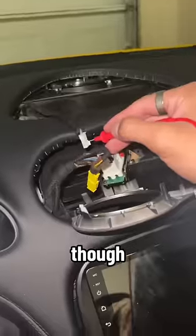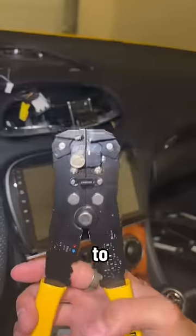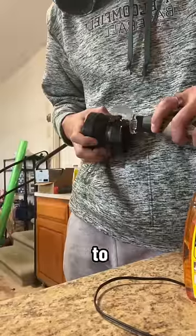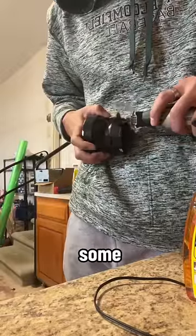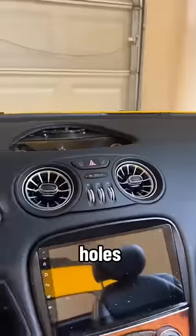Quick side note: these vents did have lights and I tried to make them work, but I definitely blew a fuse trying to do so — but whatever. At this point I ran into a problem. The vents were too tall to sit flush, so I used a dremel to cut some plastic off of the base. Then to secure the vents to the trim I used some zip ties on some holes that I drilled.